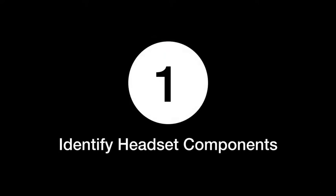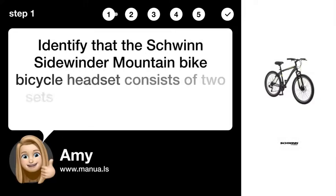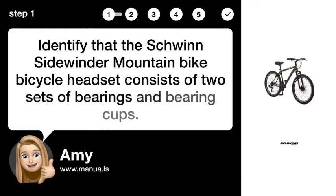Step 1: Identify headset components. Identify that the Schwinn Sidewinder Mountain Bike headset consists of two sets of bearings and bearing cups.